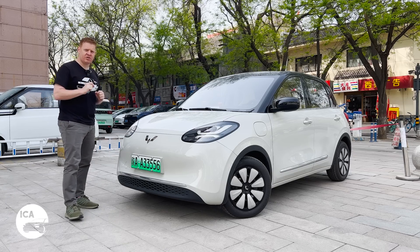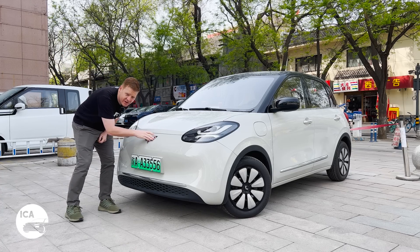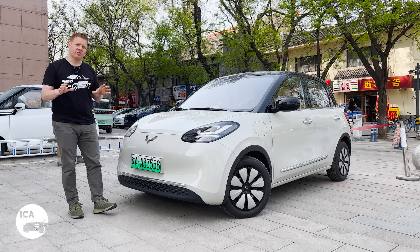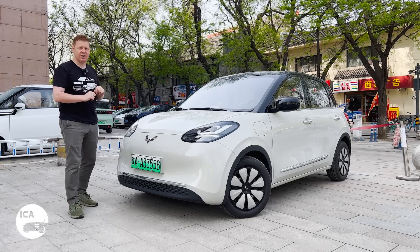Just like the Air before it, this car has a subtle clue to tell you about Wuling's plans for it. This logo here in silver tells you this is a global car, which means it is going to be exported. We don't know exactly which markets it will go to yet, but chances are it's going to be in Asia — Malaysia, Philippines, Indonesia, Thailand — you're probably going to get this car pretty soon.